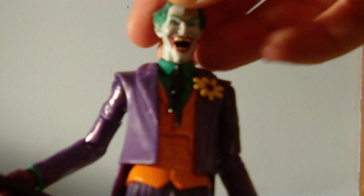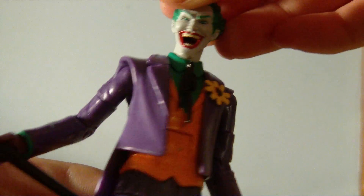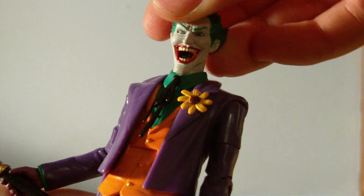Also got a really sick Joker figure. Really, really cool. Really nice articulation. Comes with a load of accessories. Really happy with this figure.